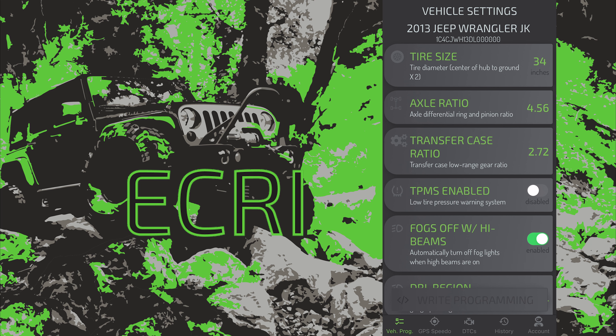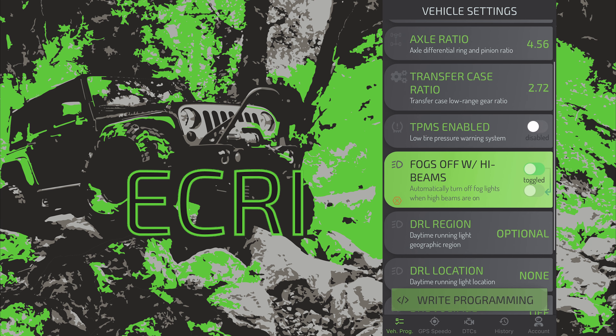Right through to our calibration screen — big box right there toward the bottom: fogs off with high beams. We're going to turn it off with a tap of the toggle.